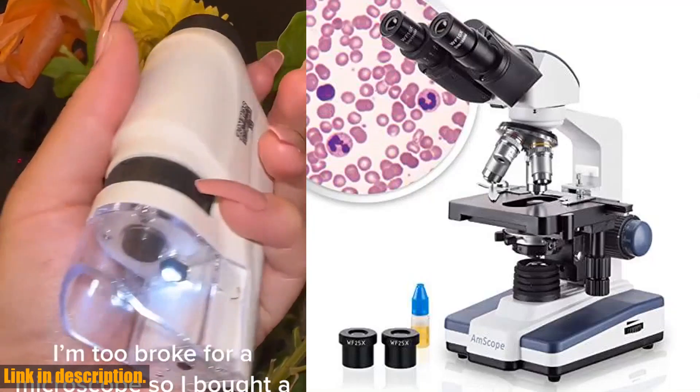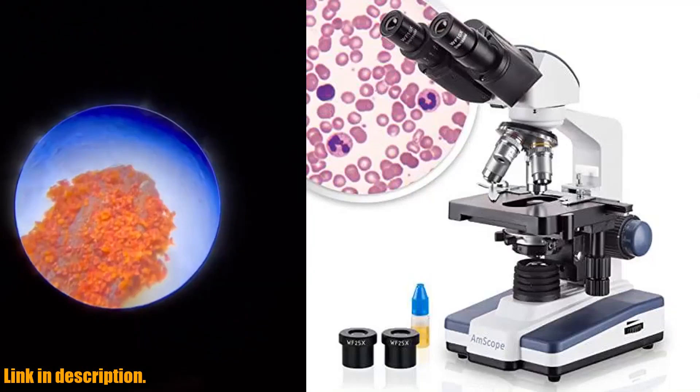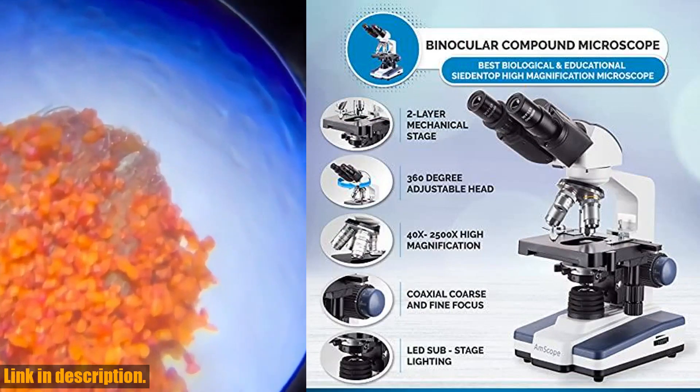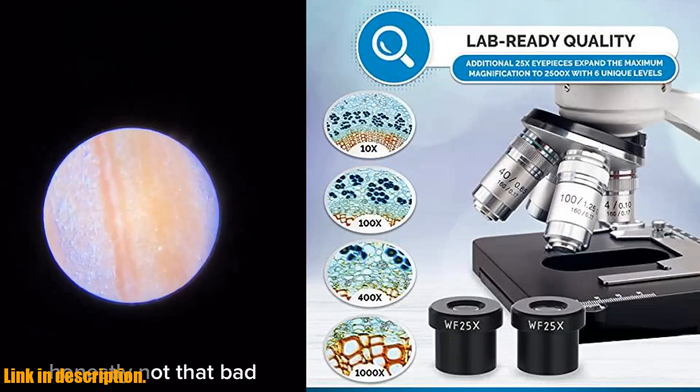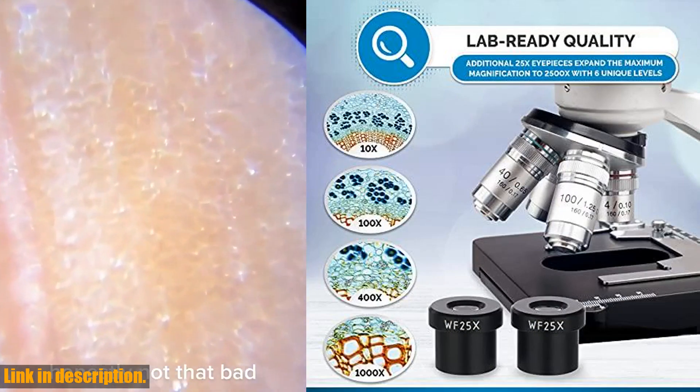Hey there, fellow science enthusiasts. Today we're taking a look at the Amscope B120C binocular compound microscope, the perfect tool for high magnification biological use and educational applications.